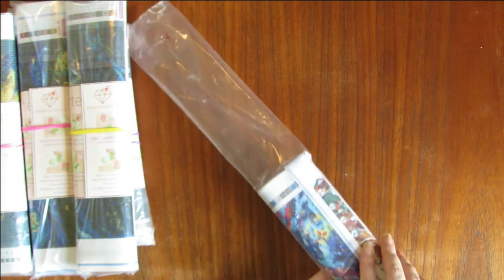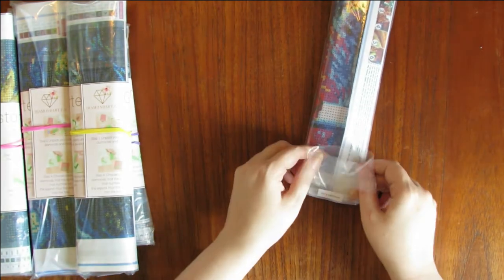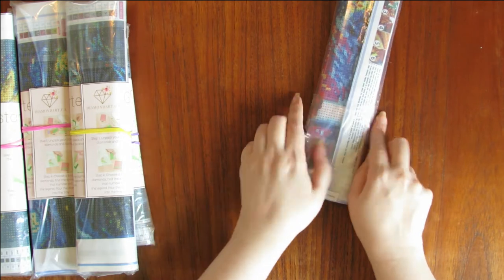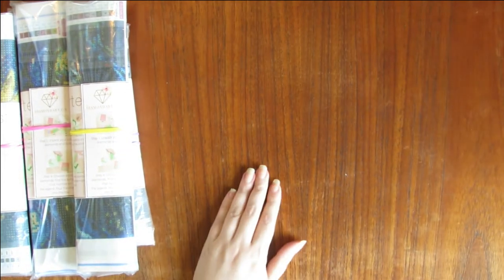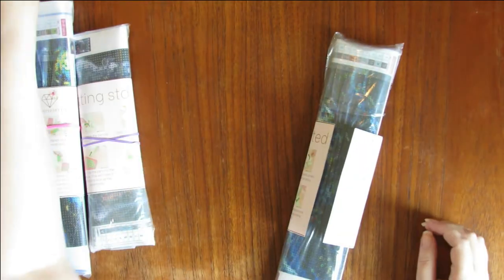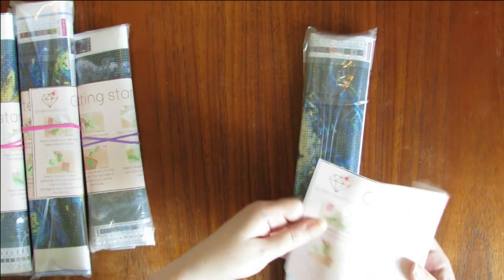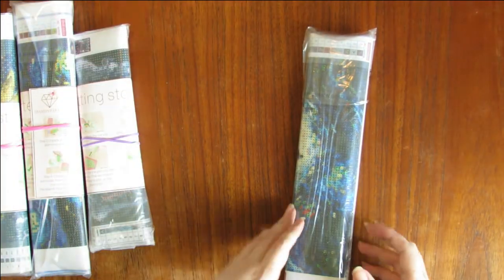These are all round by the way — just get that out of the way. I'm not really a fan of squares anymore. I think it's because I ordered so many kits from China and the China kits for squares are not that great. I know Diamond Art Club squares are apparently supposed to be very good, but I haven't tried one yet because I've been too nervous to do any squares.